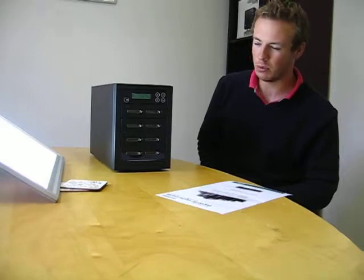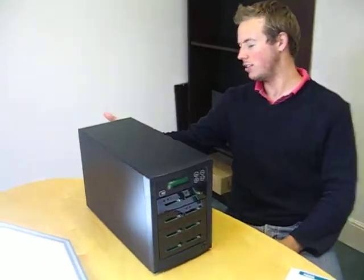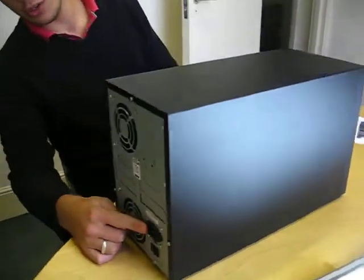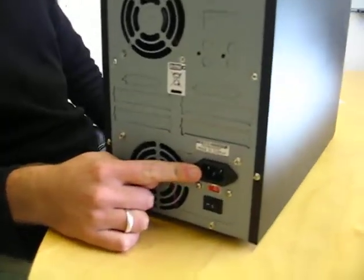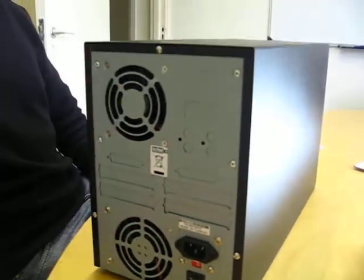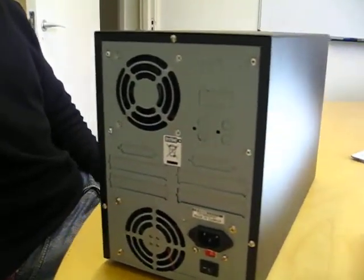The device is very similar to our other flash duplicators in that it simply is a plug and play device. There is no need for a PC. The unit connects directly into UK mains. It has dedicated fans on the back to keep the unit quiet and cool.